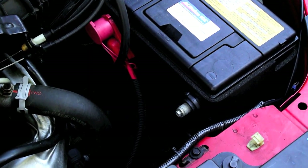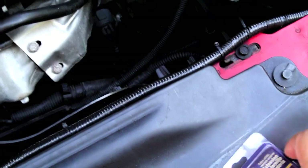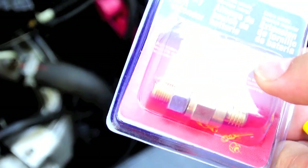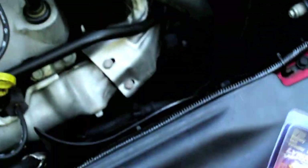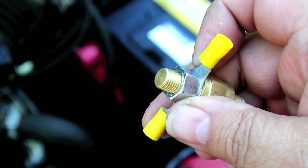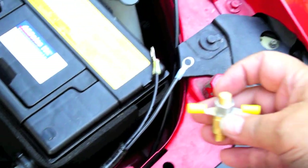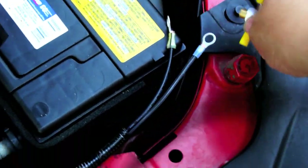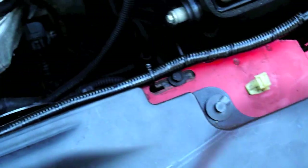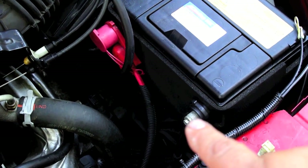I have a side post battery, and to connect the battery charger to that, I found these little adapters. This is what one of them looks like — it screws back into the battery and gives you a little stud on the end that you can connect wire to. I'm going to put one on each side of the battery. I need to put these terminals on because the existing ones aren't big enough. Battery 101: when you disconnect a battery, always disconnect the negative first.